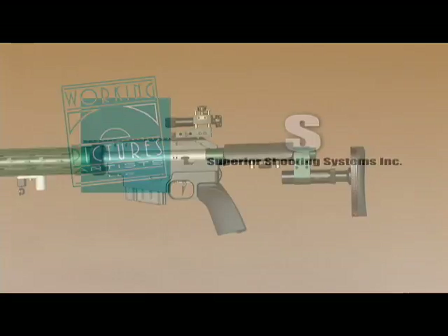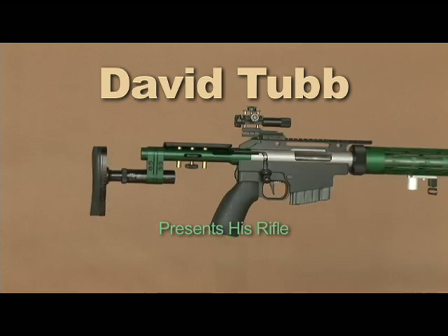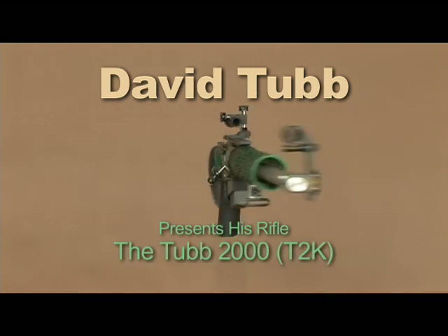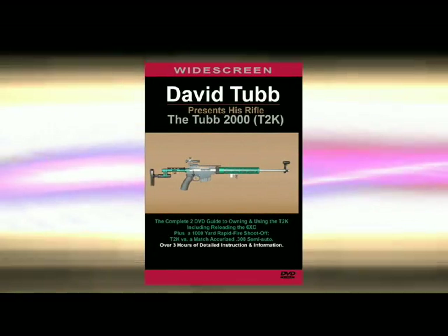Introducing a new DVD from David Tubb and Superior Shooting Systems. David Tubb presents his rifle, the Tubb 2000. This is the complete two-DVD guide to owning and using the T2K.